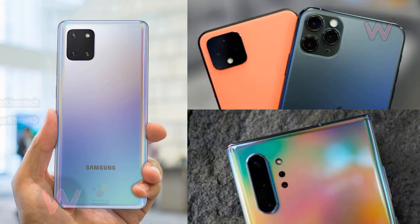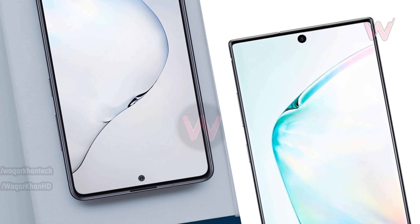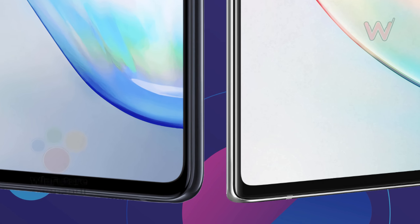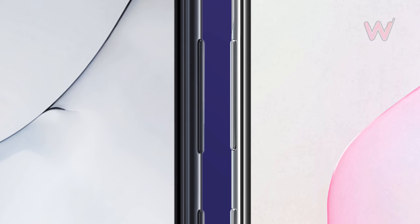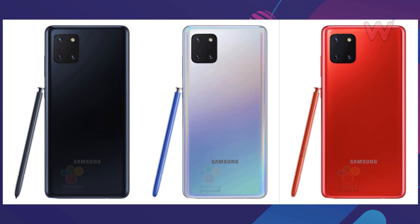Unlike the Galaxy Note 10's vertical camera row, the Note 10 Light apparently offers thicker bezels than what we've seen on the company's flagships, but still with a centered hole punch to house the front-facing camera. The OLED display is also completely flat, unlike the curved displays used on the standard Note 10 — a very similar design to the Galaxy S10e.